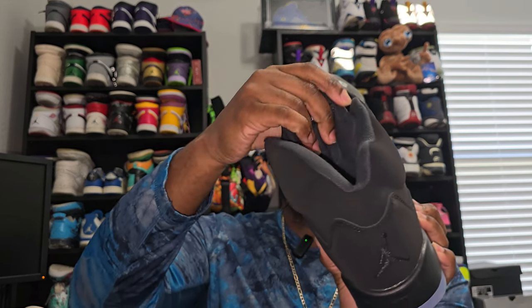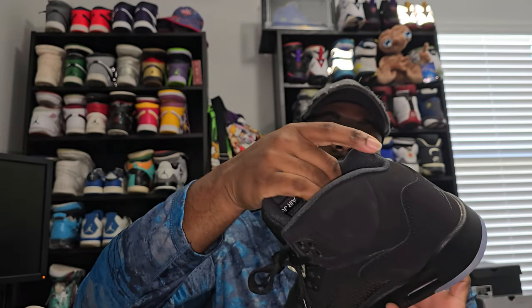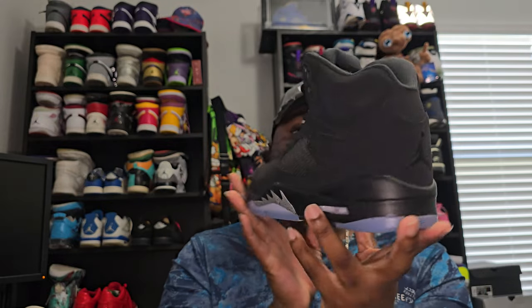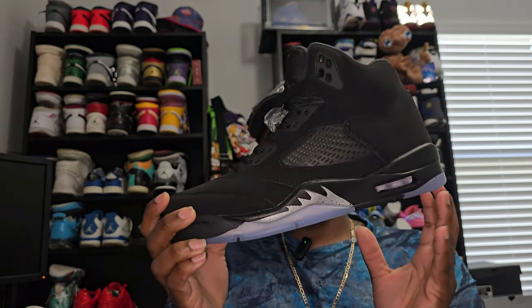But I know this is real padded — thick padding. Most Retro 5s are like that. Again, Sophia Kicks — appreciate y'all. Definitely look these up on their website if you want them. There's no flaws with these. No smell. No glue lines. Everything's on point.